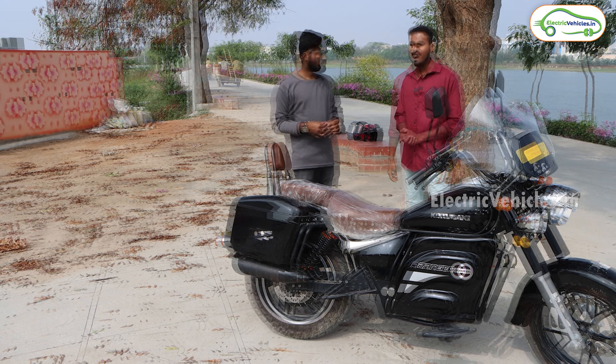Looks were one key factor, and the build quality is also one of the best compared to others in the market. They gave a metal tank and crash guards — none of the other electric bikes are offering crash guards at this point in time.